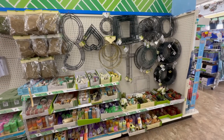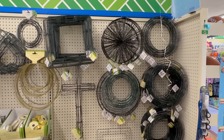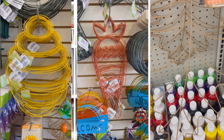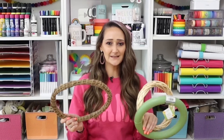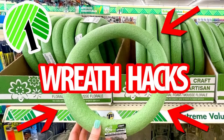Dollar tree also carries what are called wood blend wreaths, which are really pretty, as well as the traditional styrofoam wreaths I use all the time. You can't beat the selection of wire wreaths at dollar tree — they have so many different shapes and sizes, including seasonal ones that only come out with different holidays. Keep your eye out for those. If you want to see different ways to use these wreaths, I'll link a wreath hacks video using all dollar tree wreaths in the description box below.